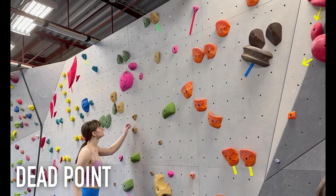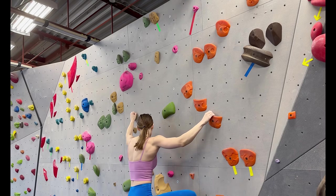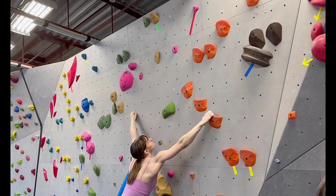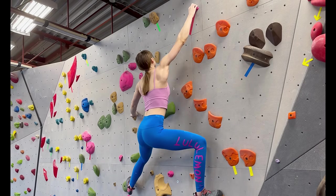A dead point is a move where you have to be precise and hit a hold exactly where it's most positive. The smallest distance up, down, or to the left or right could spit you off the wall. Of course, we aren't robots so we won't always be 100% accurate.